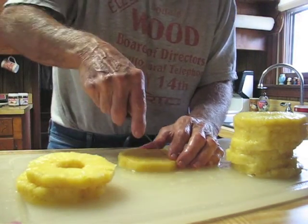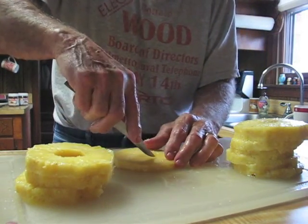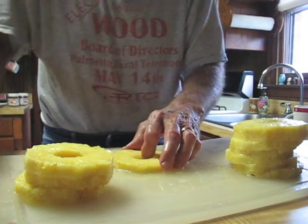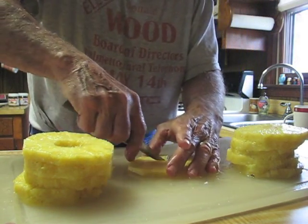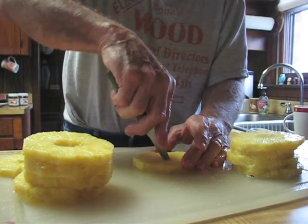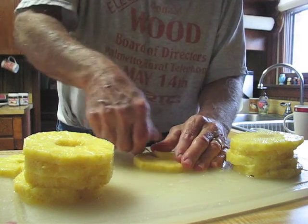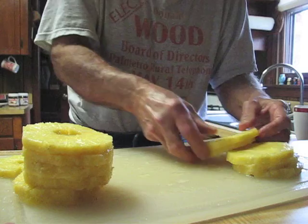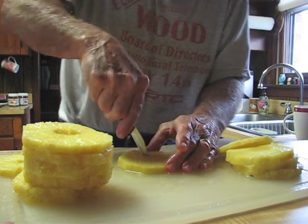That was worth two dollars. It'll be real sweet. It'll be a nice addition to the fruit tray. Is that center part tough? Yeah, it's real hard — can't eat it. Make sure you get enough of the center out or it'll be a little bit bitter if you don't get enough of the center out.